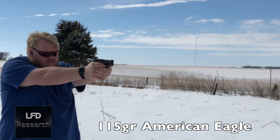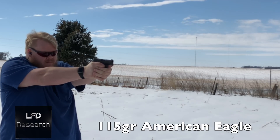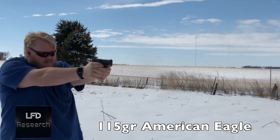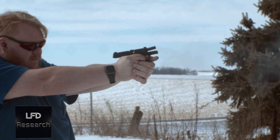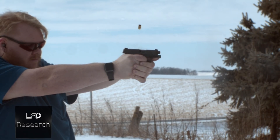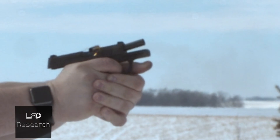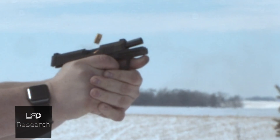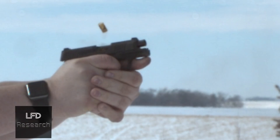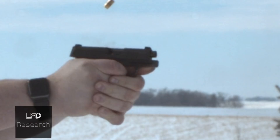Starting with 115-grain American Eagle — four bags, 40 rounds — we had our first failure: a failure to feed into the chamber. In slow-mo, the round appeared to pop up a bit early, which may have caused the issue. That was our one problem with that ammunition.